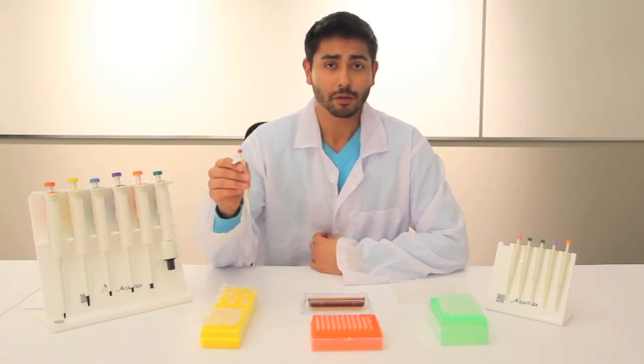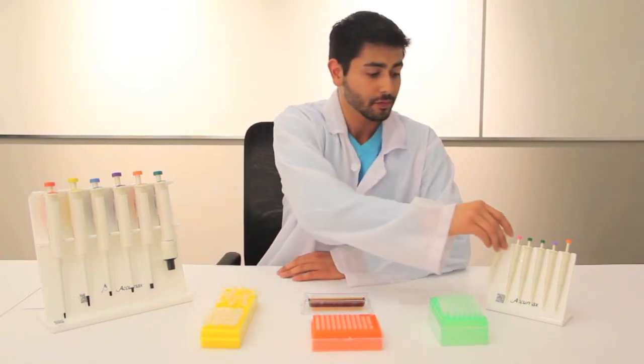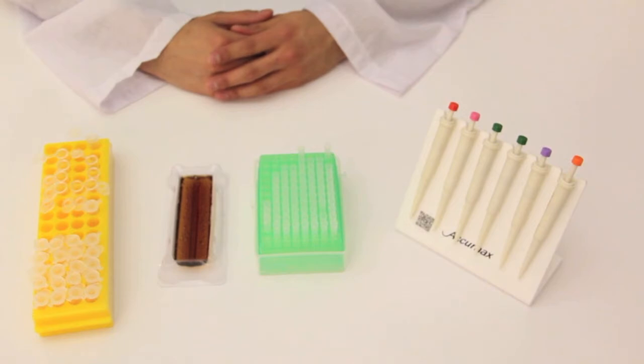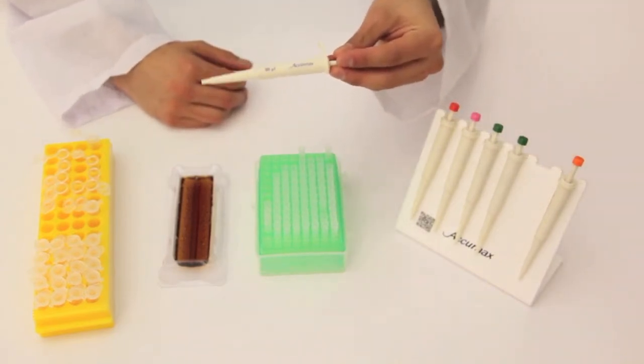So if anything happens to them within three months and they become dysfunctional, just send them back and we'll replace them free of charge. To demonstrate the AcuMax Junior Pipettes, we'll be using the 50 microliters pipette.